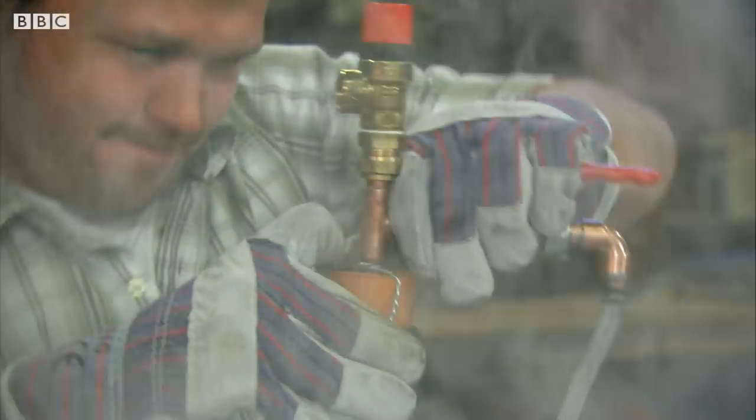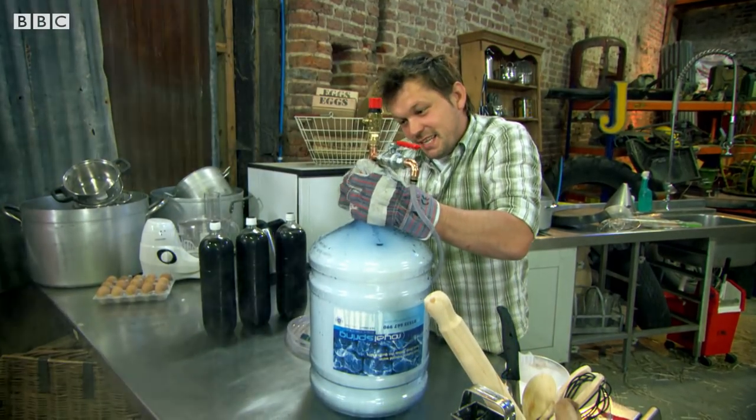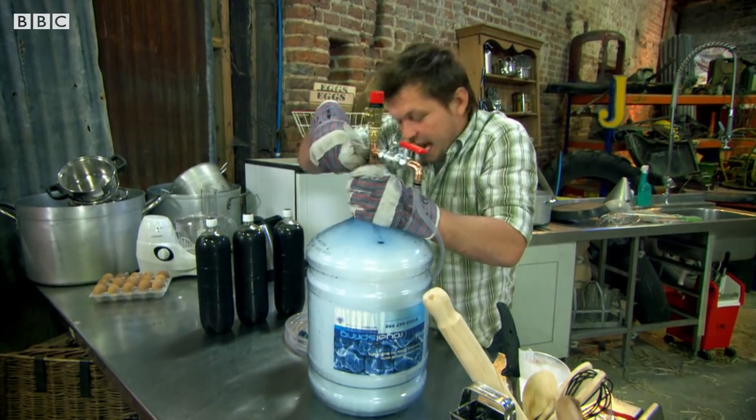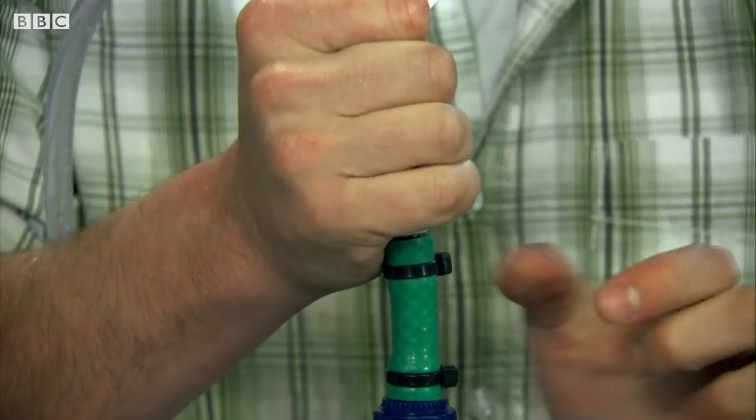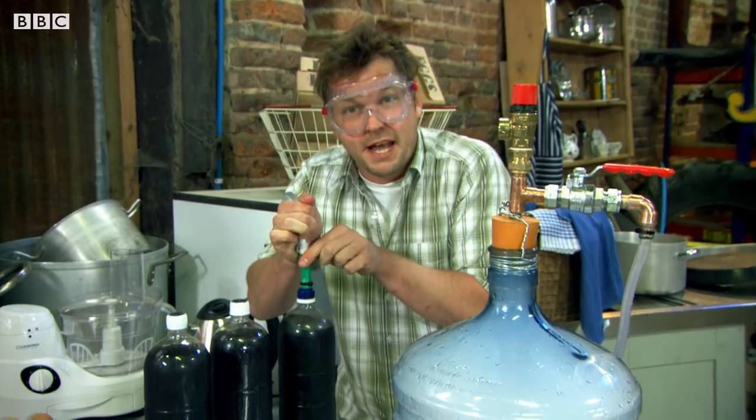Well, that's the theory. Now, that noise you can hear is the carbon dioxide hissing out at the end of this pipe. I'm about to connect this to my flat cola bottle and hopefully put the fizz into my flat cola.